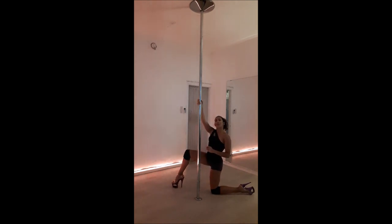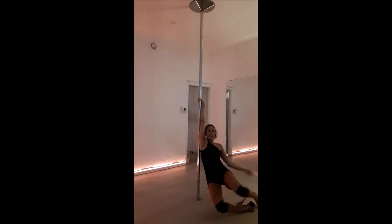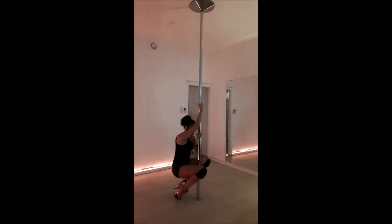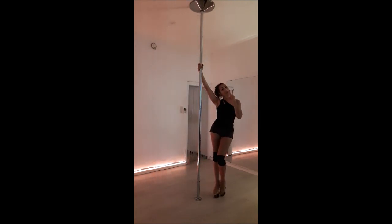If you saw my tutorial about the pirouette and the diamond shape, combined with the pirouette, you already have free moves to put in your choreography.